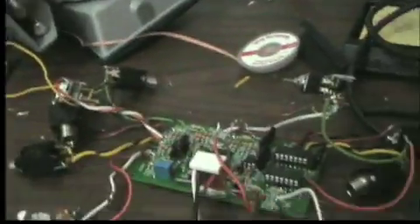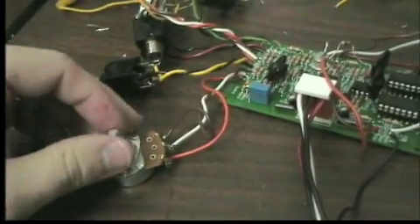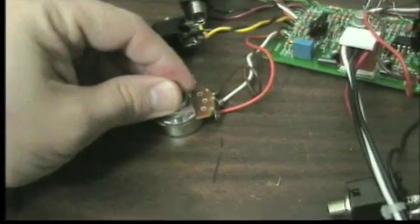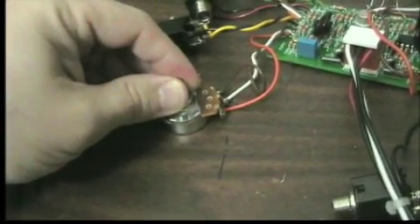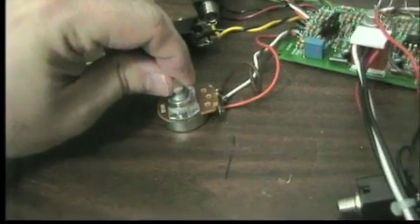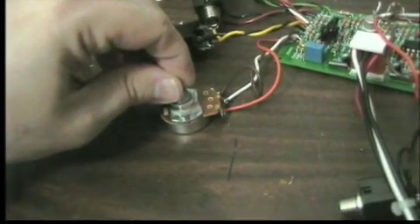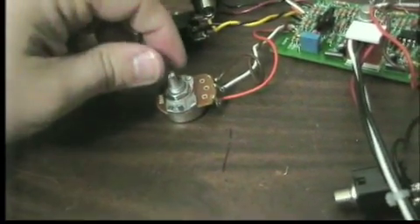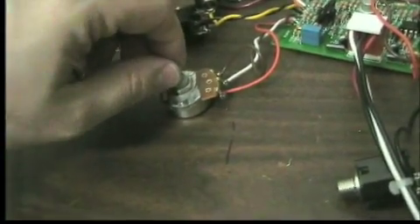So here we've got a Pulsar, and it's happily pulsing. I can control the Pulsar rate — I can make it go very low, or I can speed it up, and this sucker will run well up into the audio range.